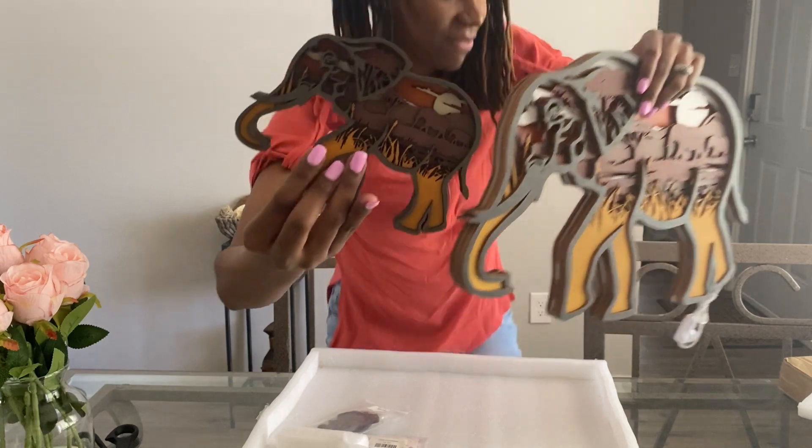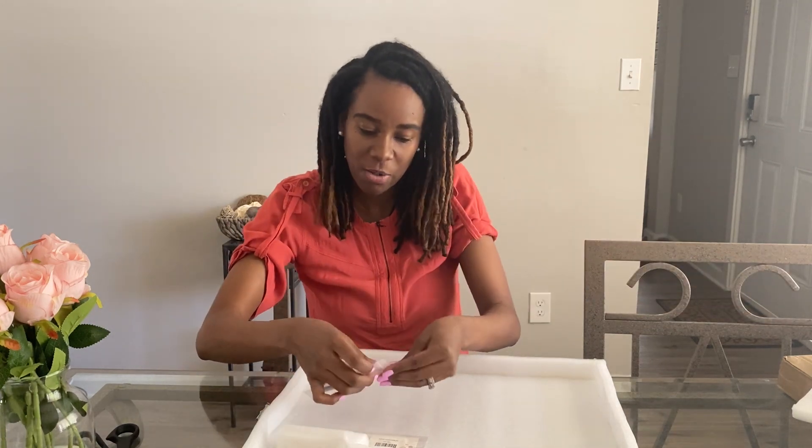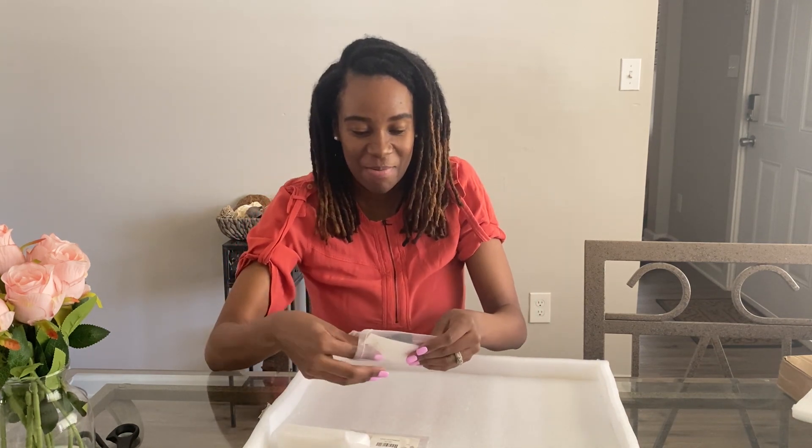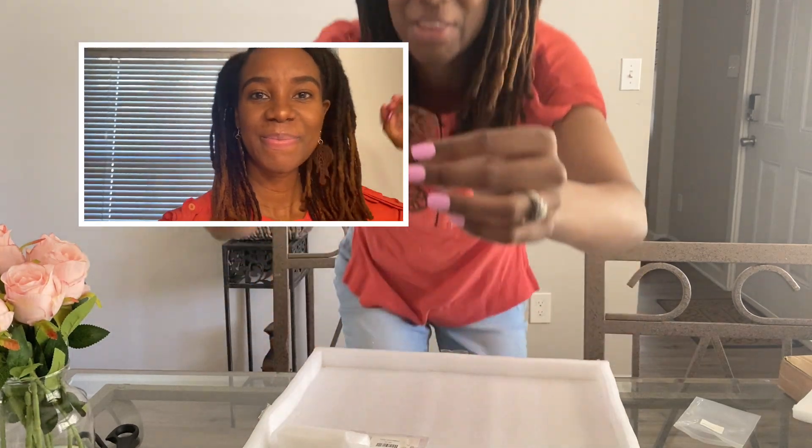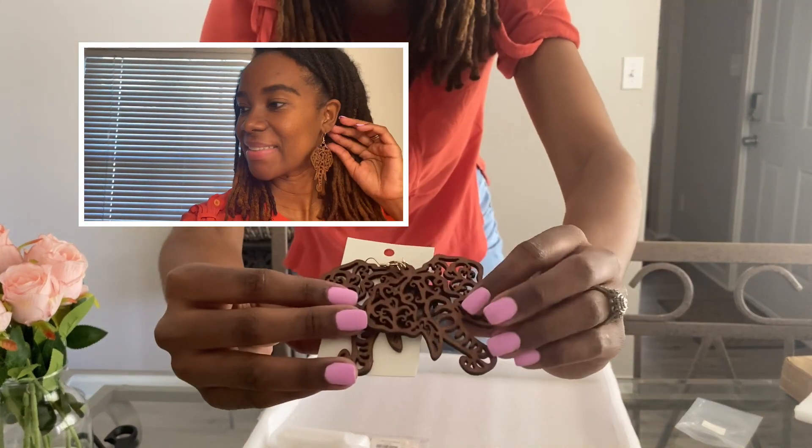I think this will be a perfect gift for anybody, for anyone. I also picked out some earrings — look at those. Again, elephants! I love elephants.